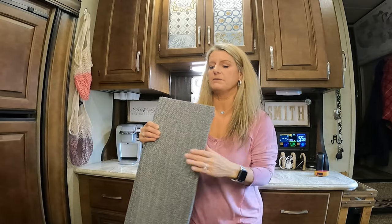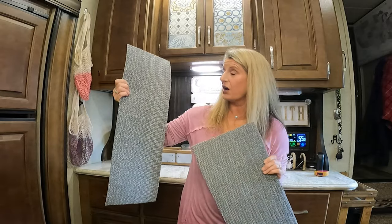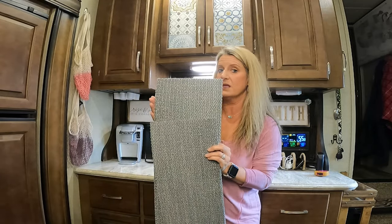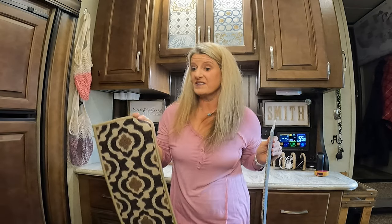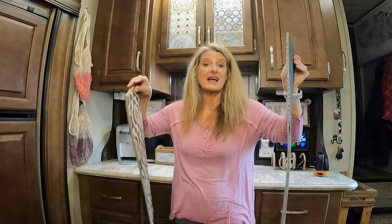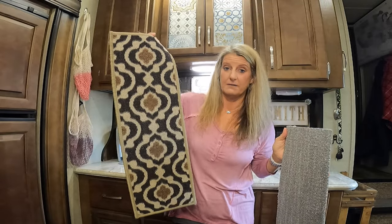When I saw these at the Dollar Tree, I knew I had to share it with y'all. All you've got to do is cut them down to the size of your steps, and you only have to cut the length — you do not have to cut the width because they're the right width, or they were for our steps. Look how flimsy the ones I got on Amazon are, and look how sturdy these are. The ones from the Dollar Tree are way thicker.